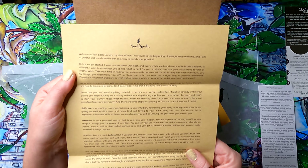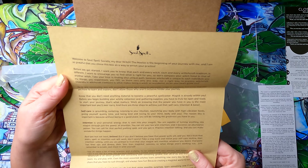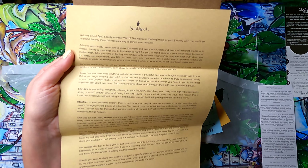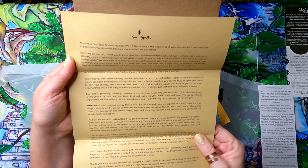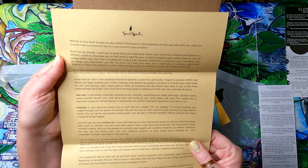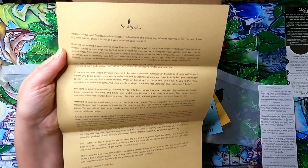The letter continues about community: 'You'll encounter those who want to gatekeep, but you are here to learn and explore. You don't need any material to become a powerful spellcaster — magic is already within you.' You use your own energy to manifest. Before building your witchy collection, you have to be open and ready. The power within you is the most important tool, and there are three steps to achieve that: self-care, intention, and belief.